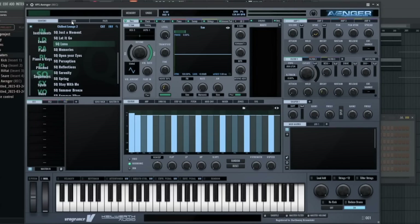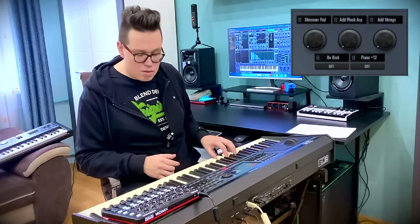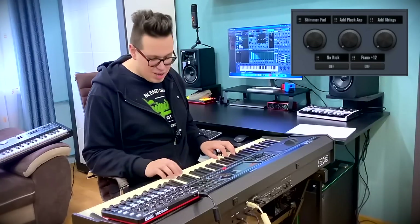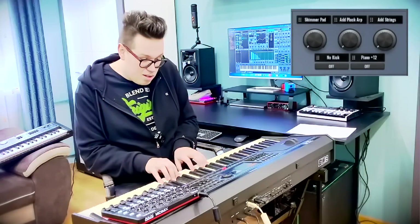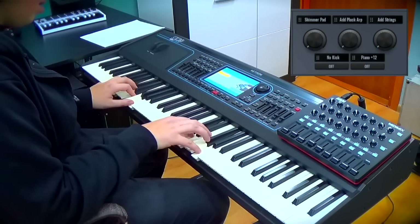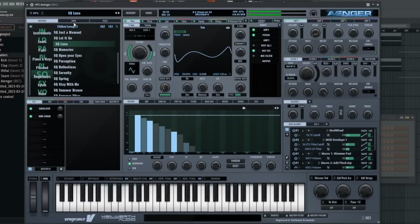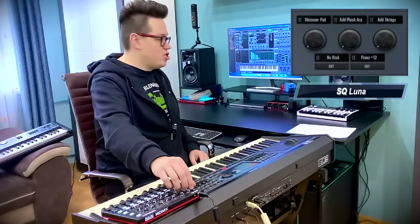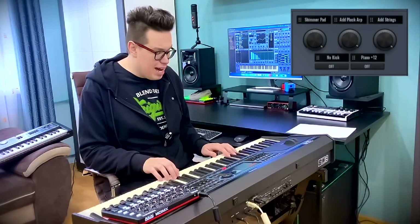Luna sequence. And the chords on the left side. This is so chilly. Really nice piano. We've got a shimmer pad — blocked arps and strings, and hear how it sounds now.